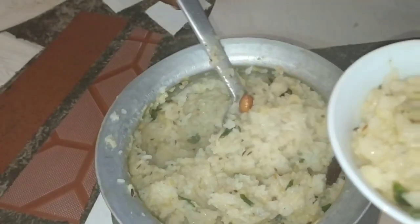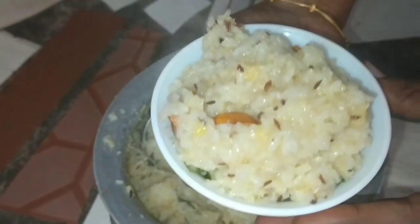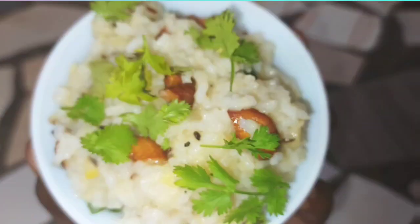If you want to make a tasty recipe, I will show you a good video. So finally, I will be prepared for my recipe. It is very tasty, friends. I will try it again. Thank you, friends.